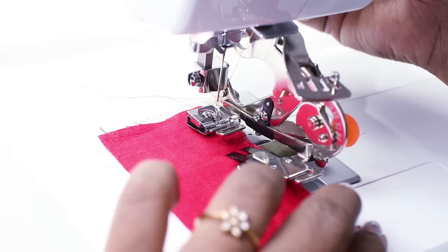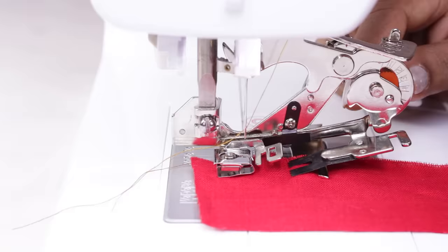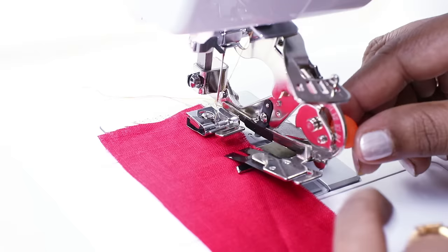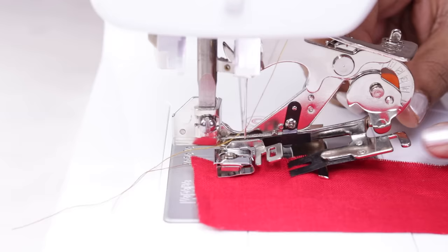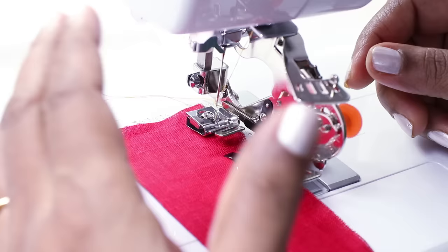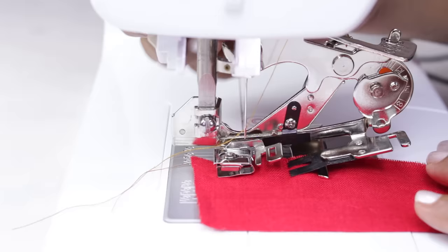Lower the presser foot. You see this adjusting screw here — when you set this to a smaller number, lesser gathers or small tucks are formed, and when you set it to a bigger number, more gathers or deeper tucks are formed. To set this, just loosen the screw and move the pointer to the number you want, then tighten. Also, the fullness of gathers and ruffles depends on the stitch length you are using. I have set the stitch length at 2 — let's see how this comes.